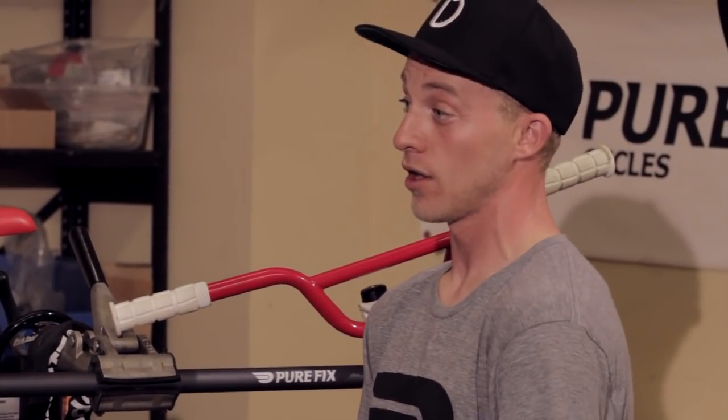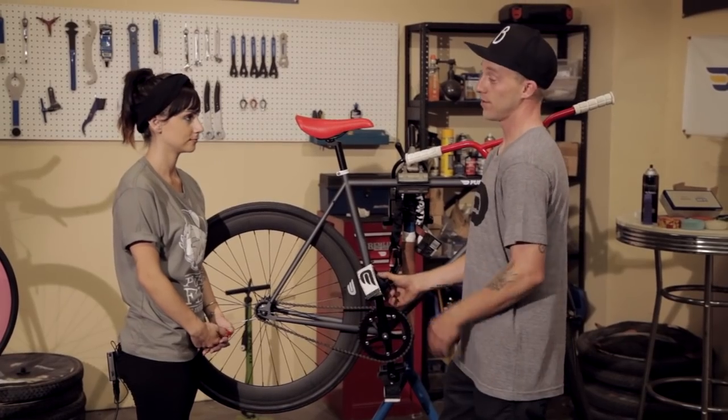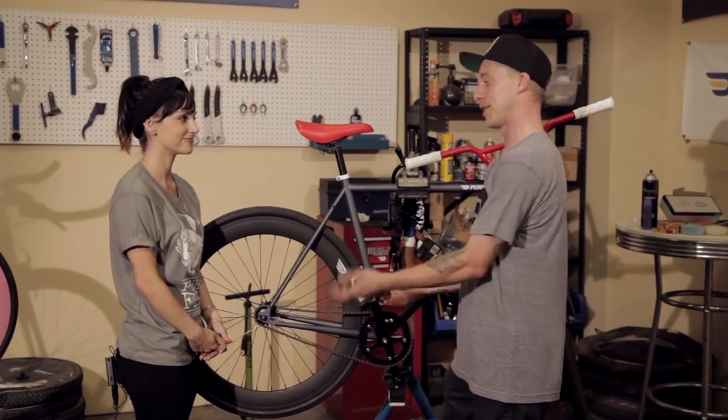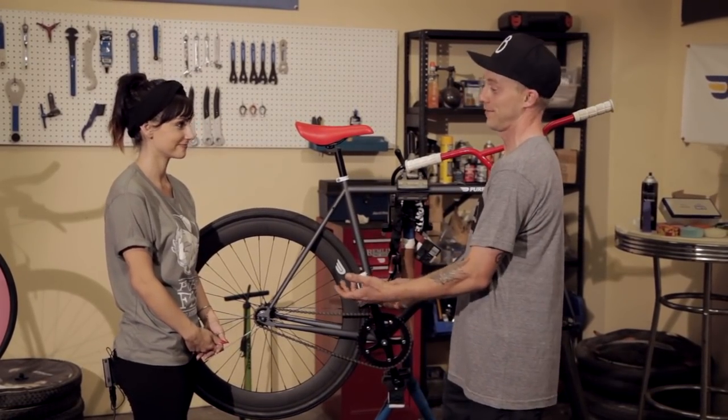Lastly, if you're out there doing tricks, falling, and pushing your limits, you definitely want to wear a helmet. The last thing you want is to not be able to ride because you have a head injury.